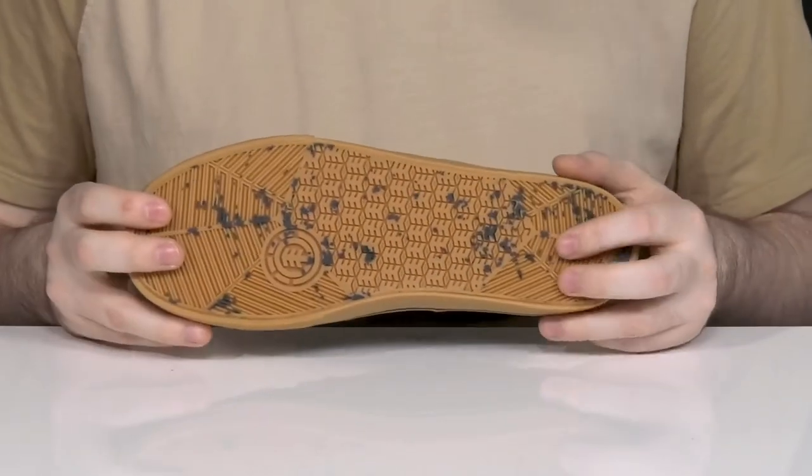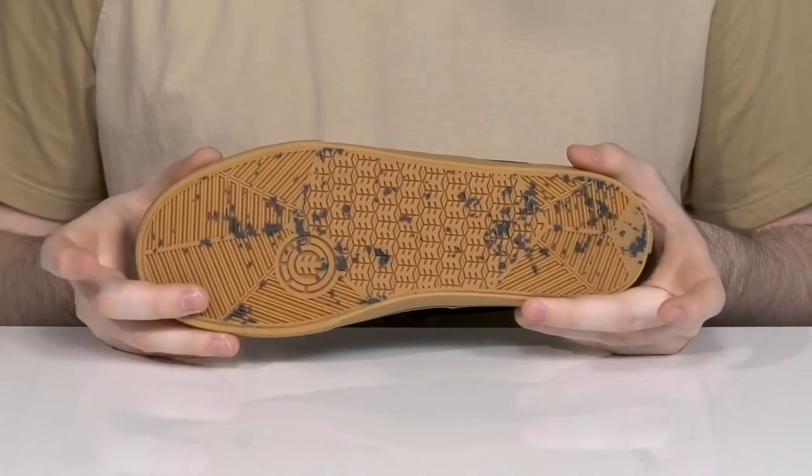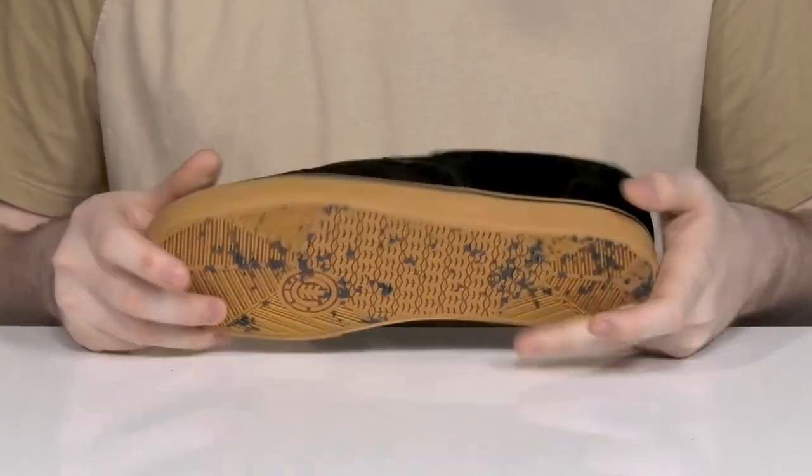Underneath it's vulcanized with a rubber outsole. It's super grippy and reliable, ready to keep you sure-footed and delivering a better board feel when you need it.